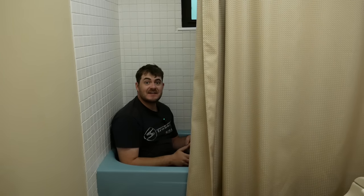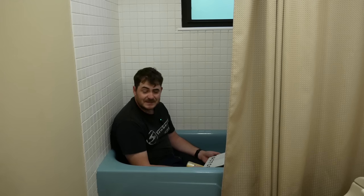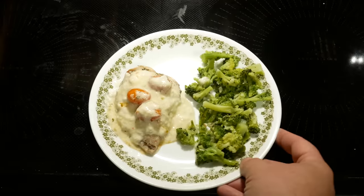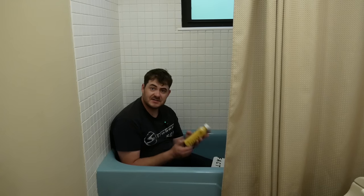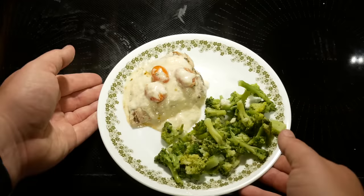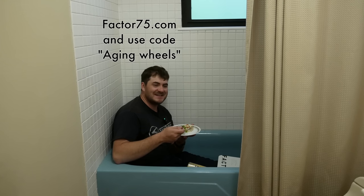Welcome to my bathtub from the 70s. This video is sponsored by Factor — ready-to-heat meals delivered straight to your door. Factor meals arrive in a refrigerated box. You take them out, put them in your fridge, and when you're ready to eat, stab them a couple of times and throw them in your microwave for two minutes. Factor meals really are as delicious as I say, and I really do recommend them. They also have delicious smoothies. Go to factor75.com and enter code agingwheels to get 50% off your first box.